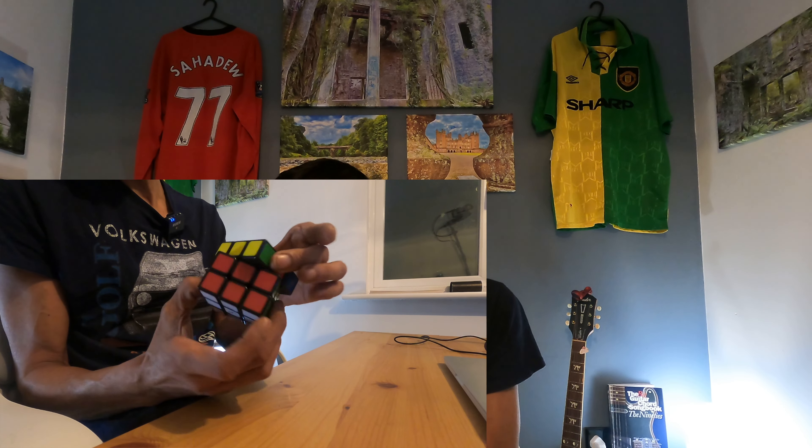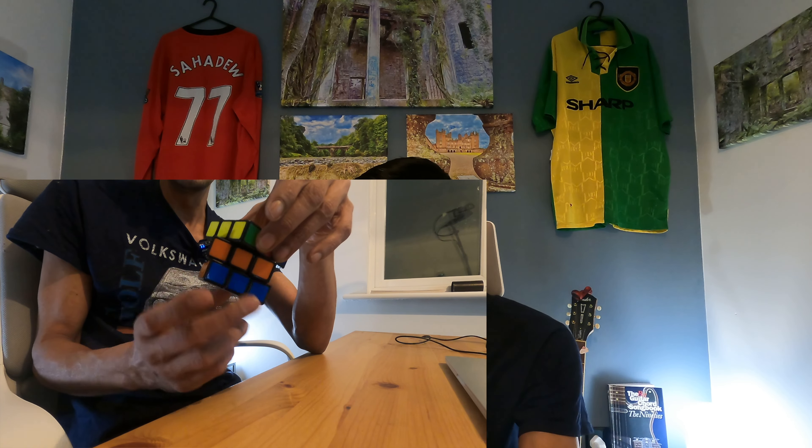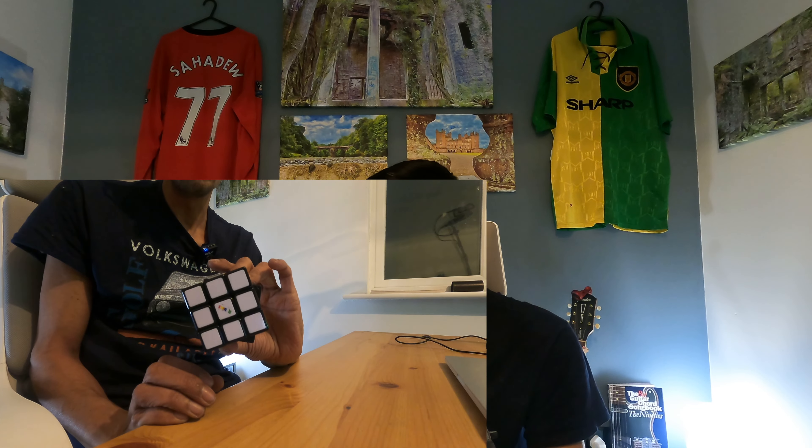And that is me done — I've still got my bottom row, I've now got my second row done, and we've still got a white bottom. However, there is a scenario you need to be aware of where your second row won't be finished and you won't have any pieces on your top or side face that don't have yellow on them. I'll show you what to do with that.